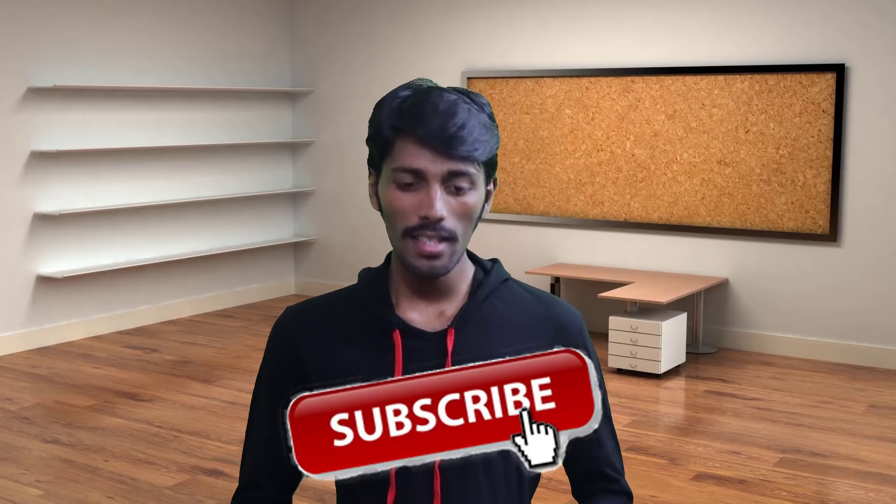Hi friends! My name is Rajin. You can subscribe to our channel here. Click the red button on this video, and click the bell button on our channel. We'll see you in the next video.